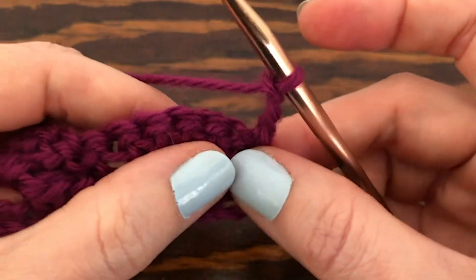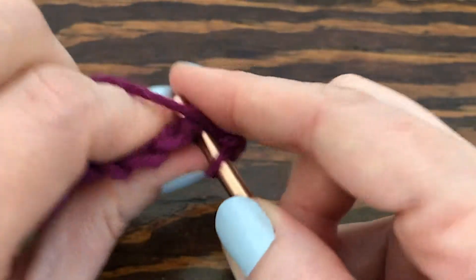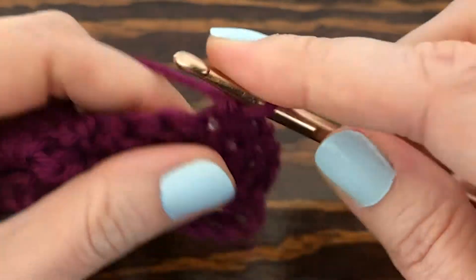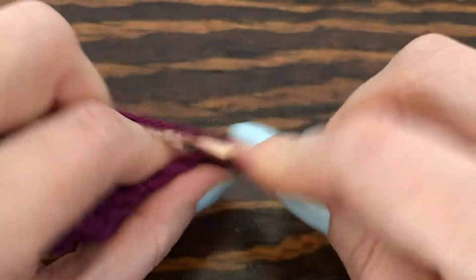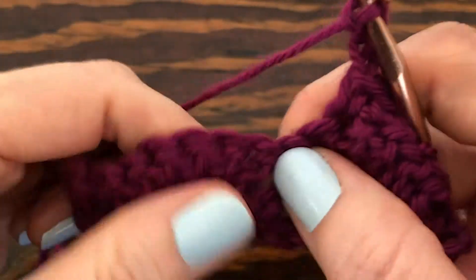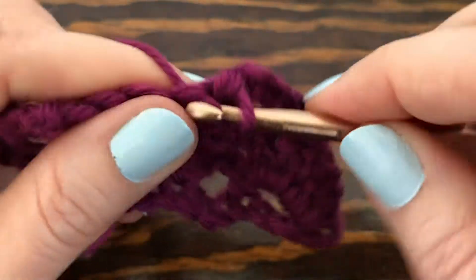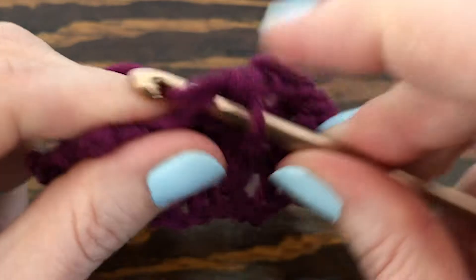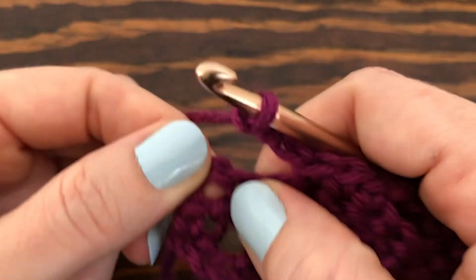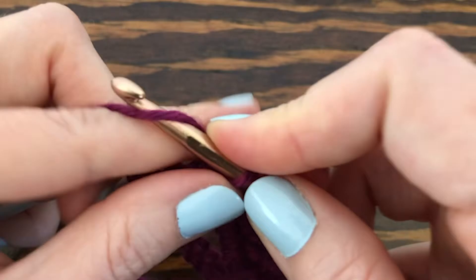Now we want to make single crochets into the middle three of those five double crochets from the previous row. Skip the first one and make a single crochet into the next three — one, two, three — chain three, and keep repeating that till we reach the end. In that chain three space from the previous row we're going to make a single crochet into the center of it, then chain one and turn our work.